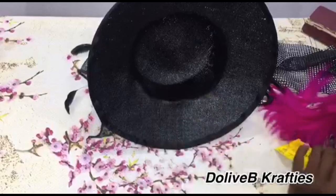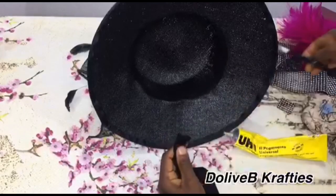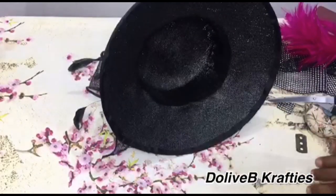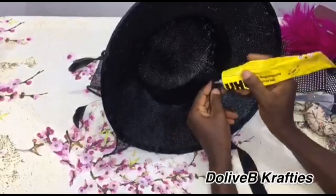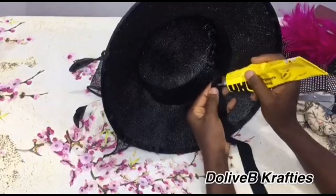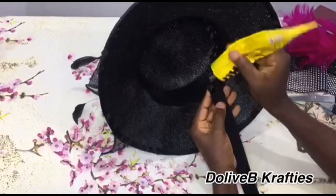Moving to the inner part of the hat, I'll be using my petersham ribbon to cover all the spots where we have thread — we did some sewing, so definitely we'll have thread on the inside. This shouldn't be visible from the outside, so I'll be using my petersham ribbon to cover that using my UHU glue.